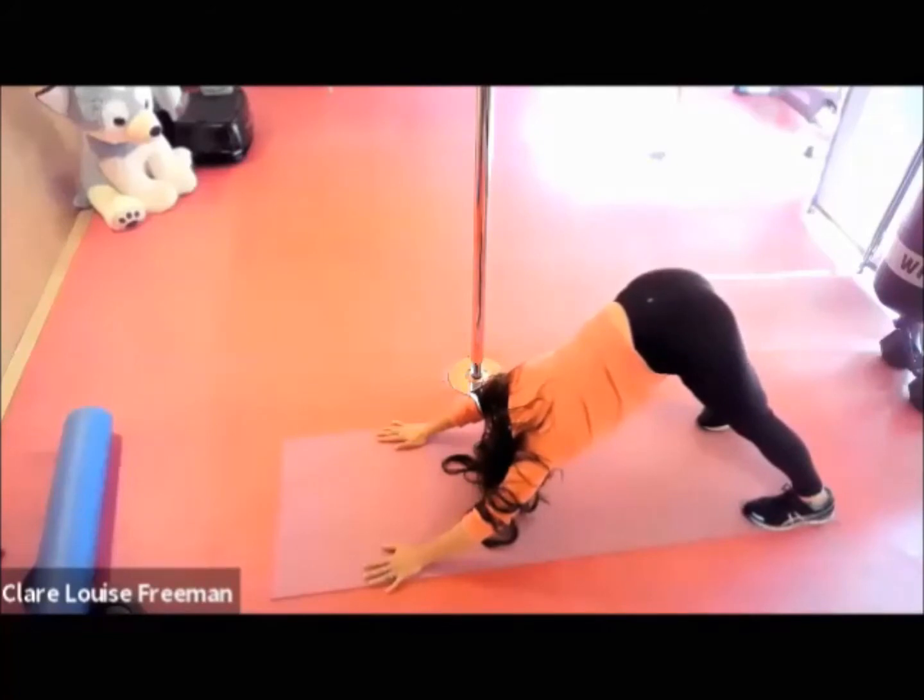A really nice way of just lengthening out tightness in the calves. It's common for these to be short, particularly when struggling with backache.